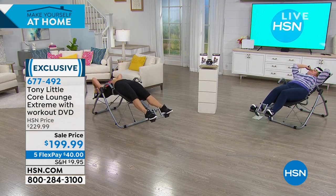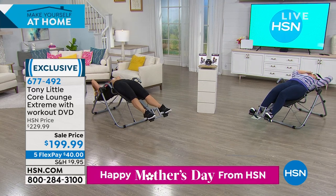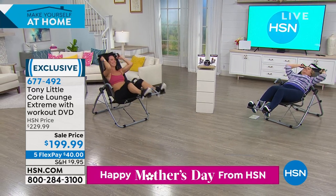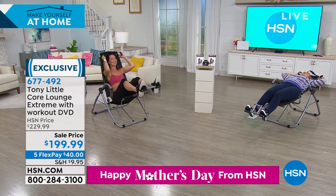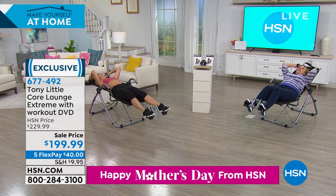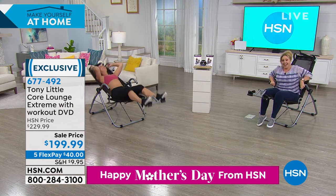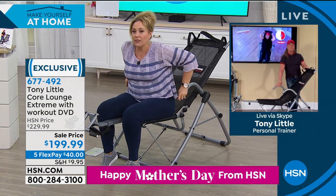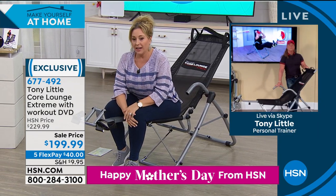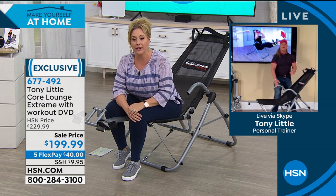This stretch feels really good. It's not just the core workout — it's doing the stretch back here. And this, by the way, is just like a super comfy chair. I think I could just relax here and take a little snooze, but we're going to jump over to Tony Little, who I know is standing by. Tony, all the fitness equipment you've done over the years — you did the original first ab trainer workout, the ab lounge, the first original.